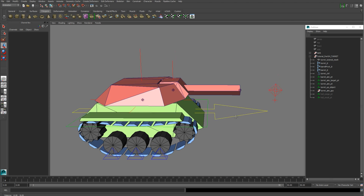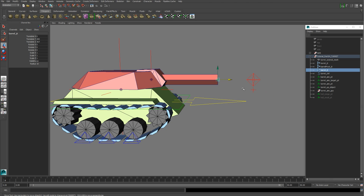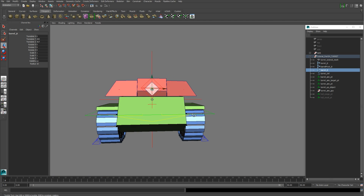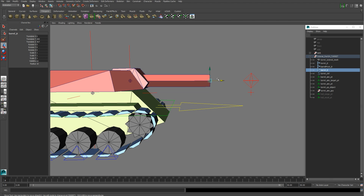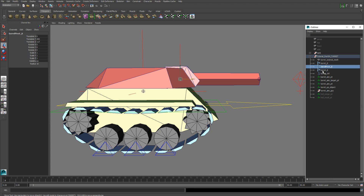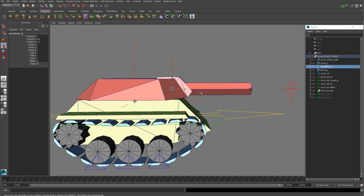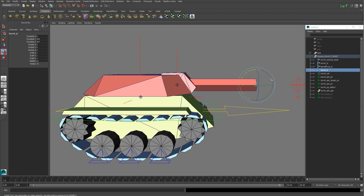You want to create three joints, all Z-facing forward. The first joint is the barrel joint, positioned right in the center of your barrel — you can move it to the tip if you want, because then you can use it for muzzle flashes and a particle emitter too. Next is the barrel pivot joint, which is your barrel pivot point for up and down aiming. The barrel pivot joint and the barrel joint need to be directly in line with each other.